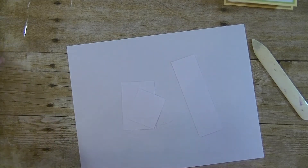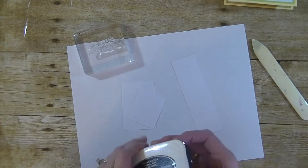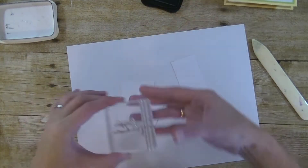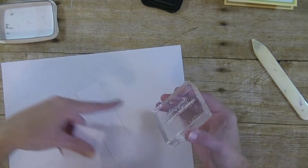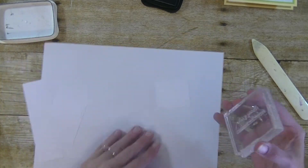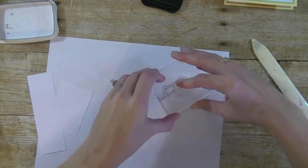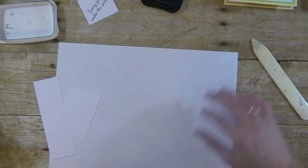First we're going to grab our greeting and our black ink, ink the greeting up really well, and stamp this on the smaller of our white pieces on a slight angle. Straight down, straight up. We can set that piece and the greeting aside.